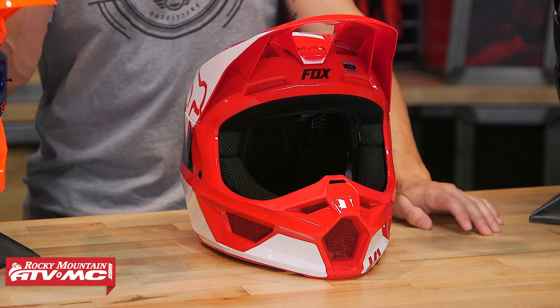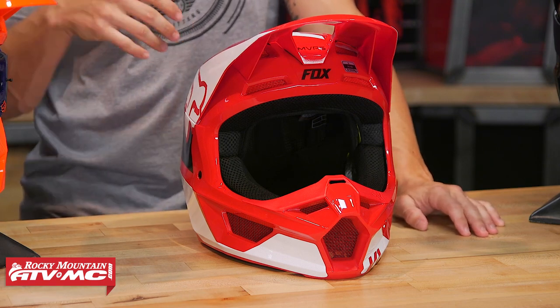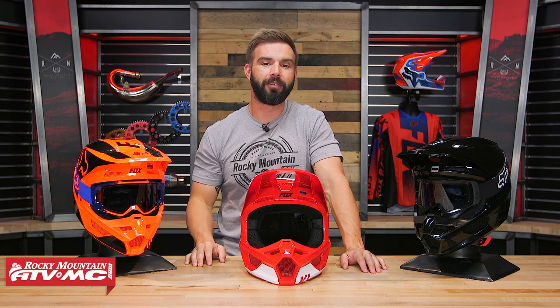Polycarbonate shell — if I had one gripe about the V1, it would be the weight. It is what I consider a heavier helmet. A size large, you're at three pounds ten ounces. The reason I say that is I'm starting to see other polycarbonate helmets coming to market that are quite a bit lighter than that. So that's one thing I think they could improve on — the weight.